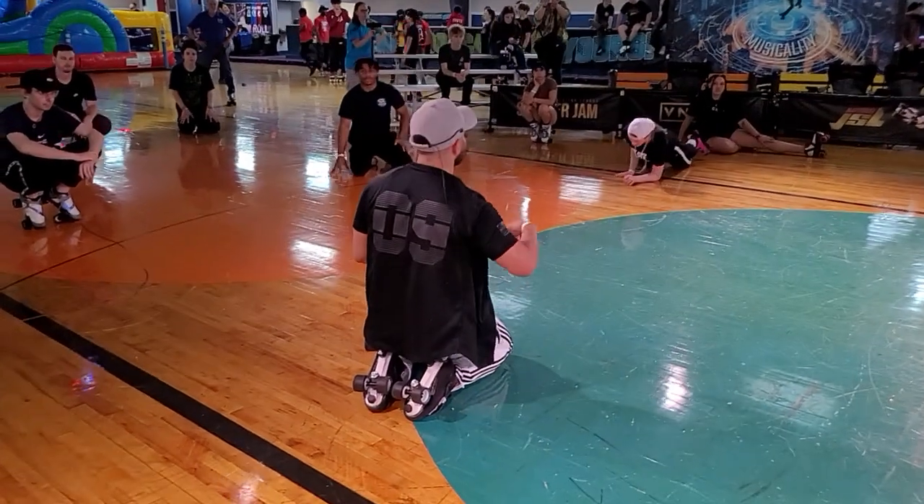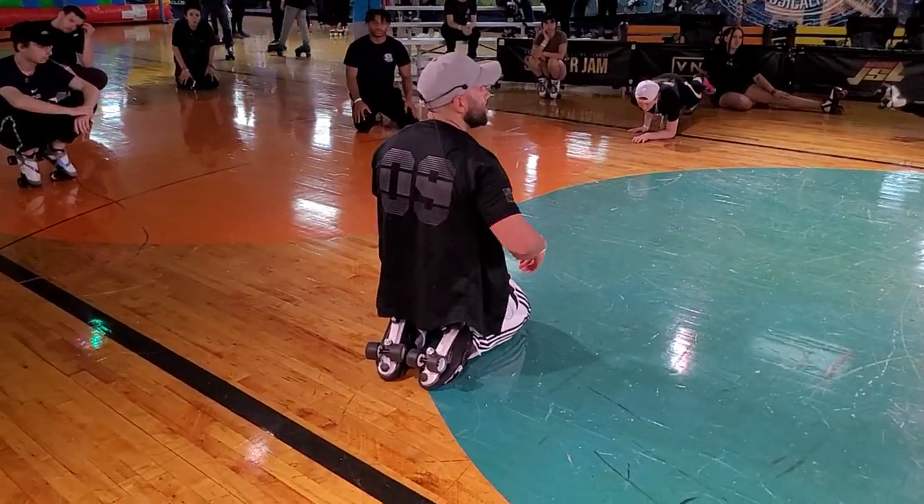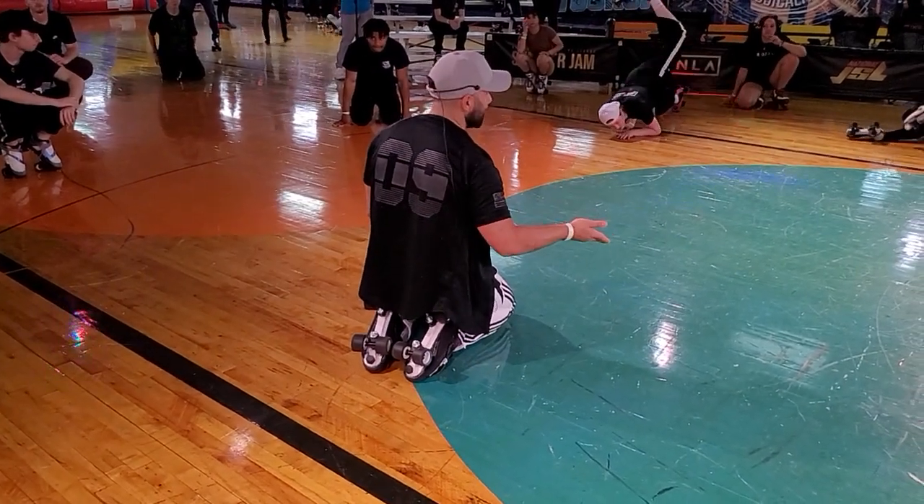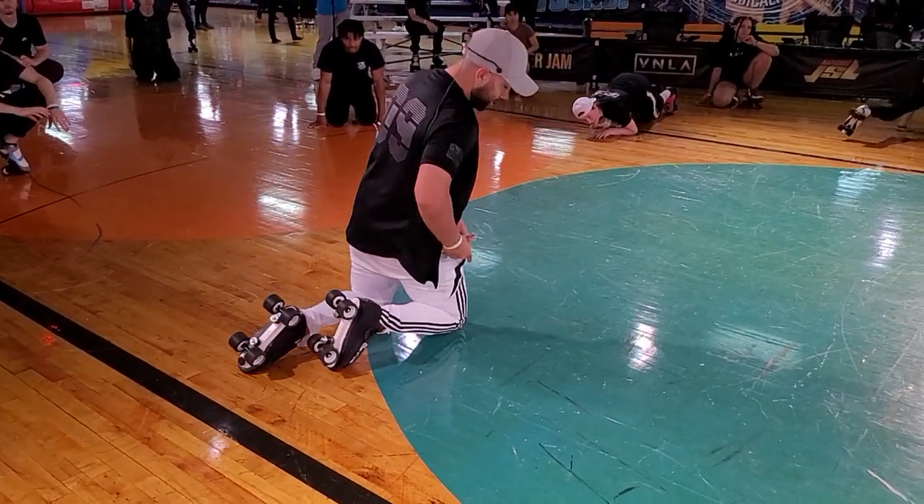When you guys practice and want to learn how to do windmills, all it is is doing the same couple steps over and over again. I've got a couple minutes, I'm going to take this off.